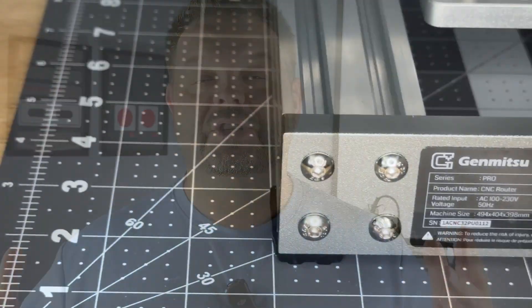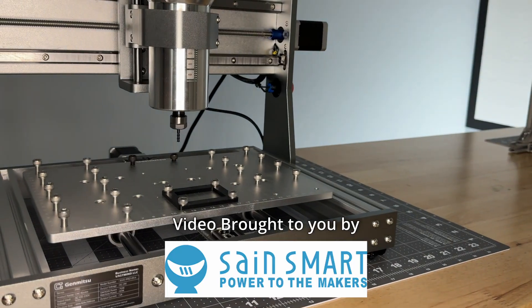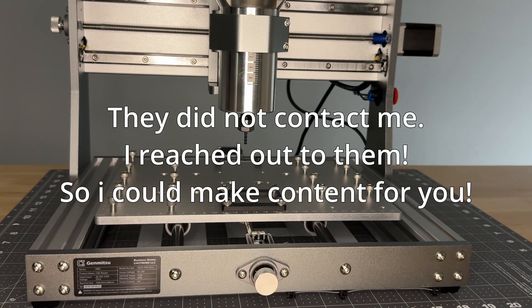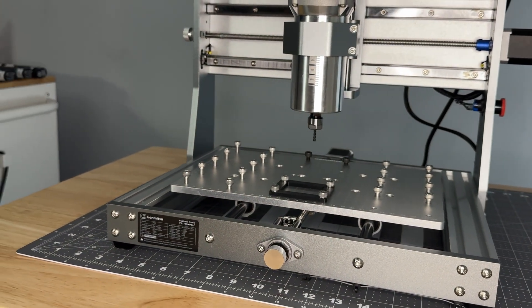Before we get started with today's video, I just want to give a quick shout out to the guys over at SaneSmart and Easel.com. They both generously provided both the machine and the Easel software so that I could use it to make content for you guys. No money changed hands, there's no affiliate links, I'm not trying to get paid, but it was incredibly generous of them to provide the machine so that I didn't have to come out of pocket to make content for you guys. So, let's get going.